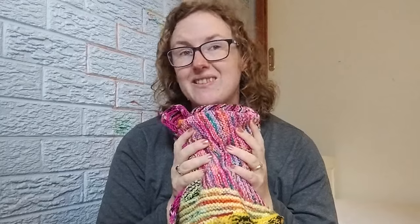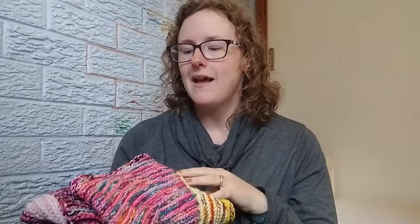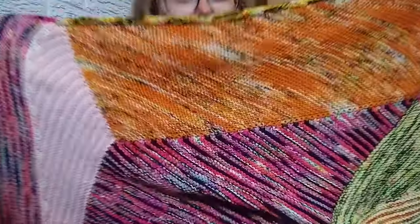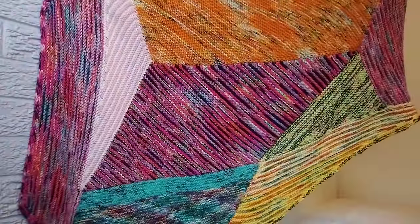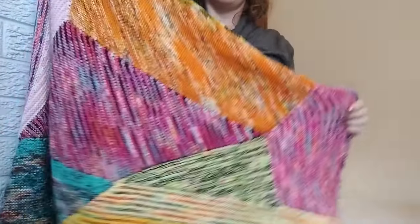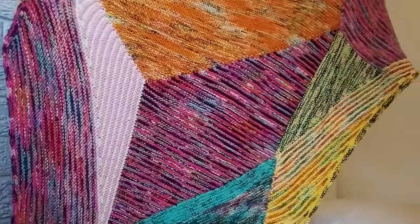I was worried I was giving non-superwash Merino yarn to a baby, but it is 100% superwash Merino, so it's fine. I'm going to open this up and show you — so much to talk about with this one. Let's get into it.